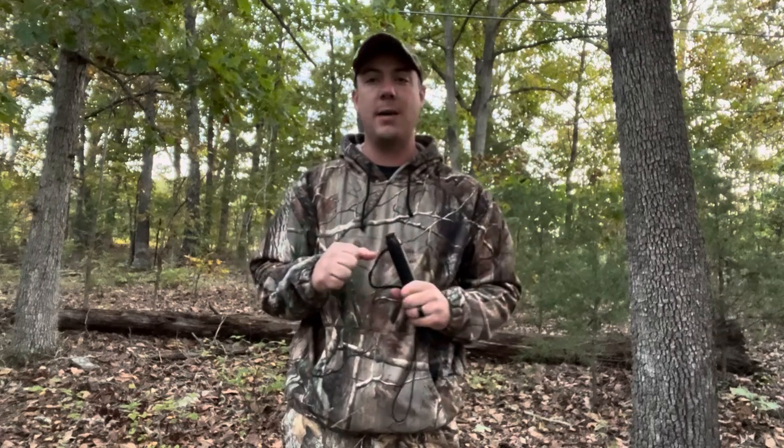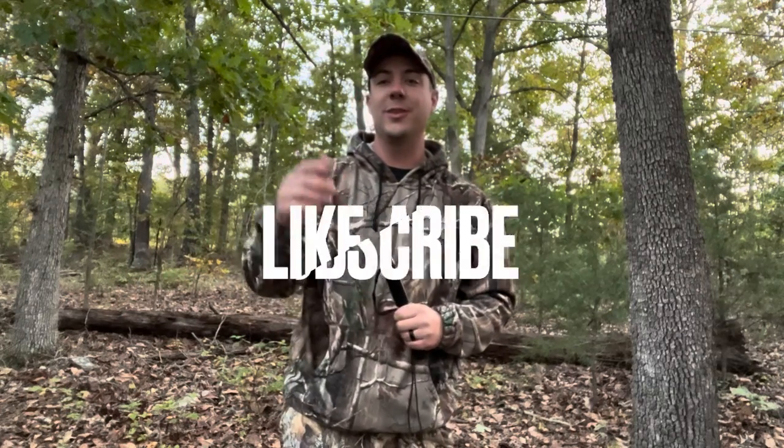Welcome back to the channel. Today we are talking all about how to call whitetail deer. We're going to start with the early season or pre-rut, then talk about the rut, and then transition into the post-rut. Depending on what area of the country you're in will determine when the rut happens. I'm going to be talking from personal experience as well as things I've been told over the years. We'll cover grunt calls and rattle calls across those different parts of the season.